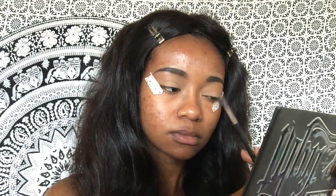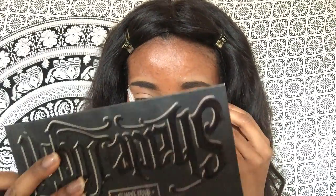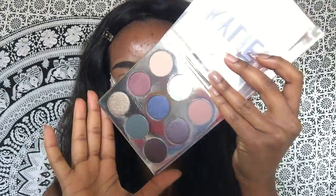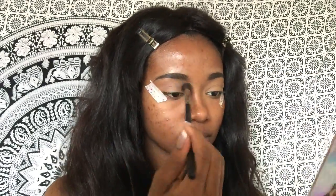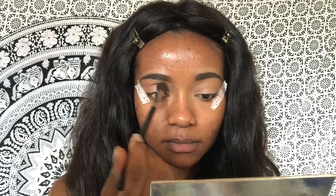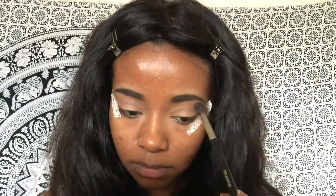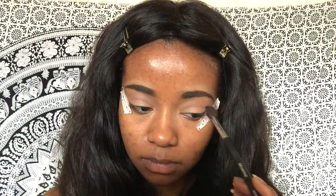Going in with my Kylie Cosmetics 2016 holiday edition eyeshadow palette, I'm starting off by taking that dusty pink shade named Sugar Cookie and blending that into my crease to use as my transition color.